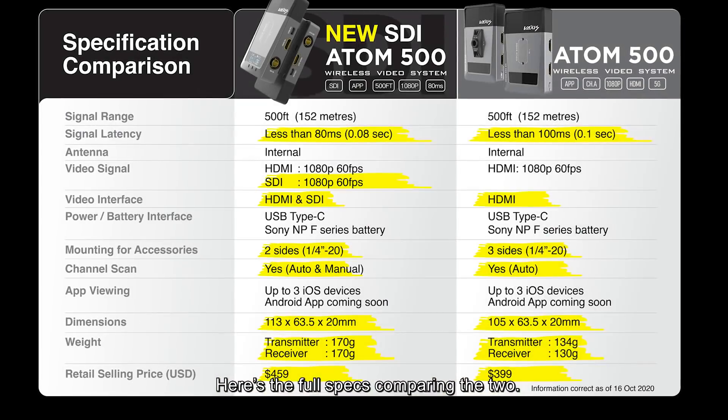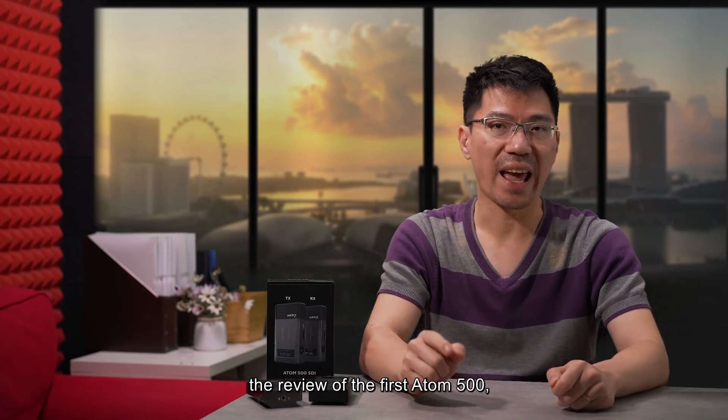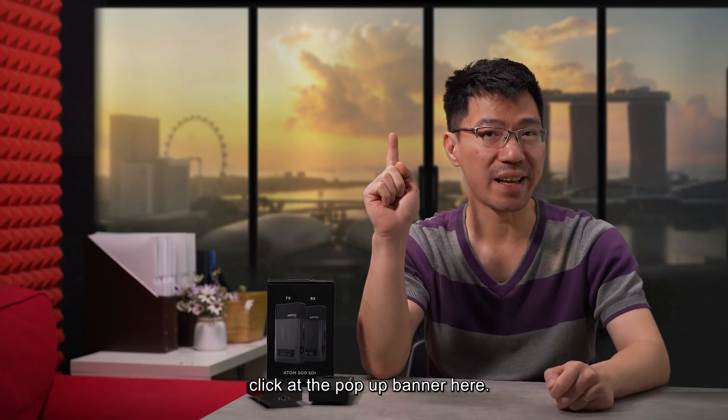Here's a full spec comparing the two. If you haven't watched the review of the first Atom 500, click at the pop-up banner here.